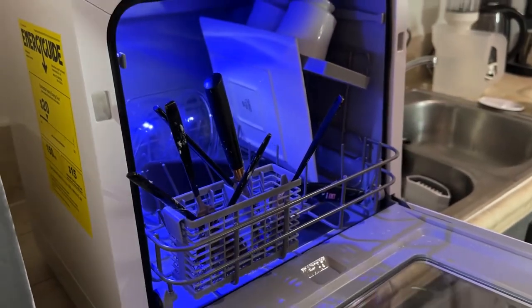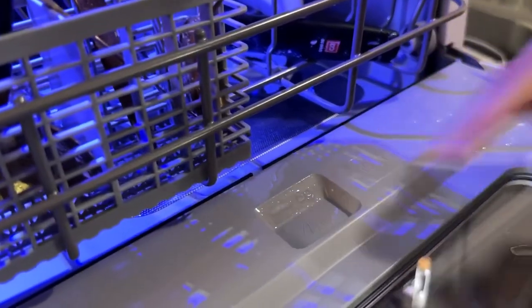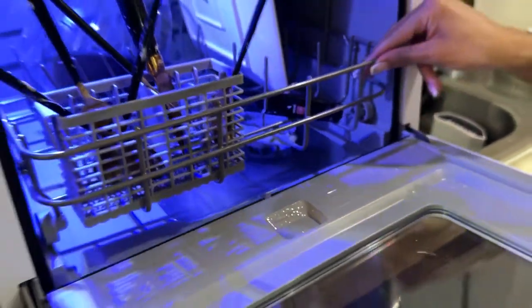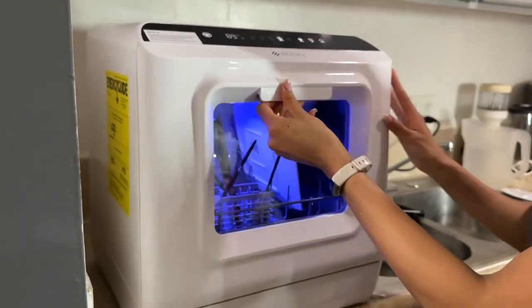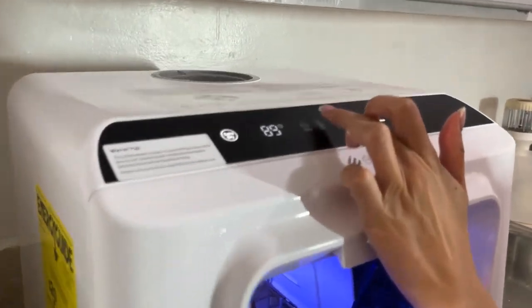We have our little test. I put detergent in there already, and we'll just do the Quick cycle for demonstrating purposes.